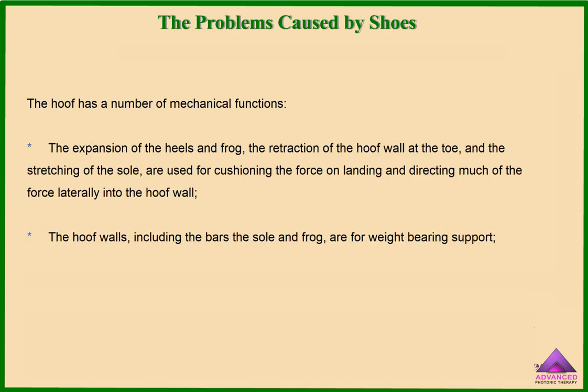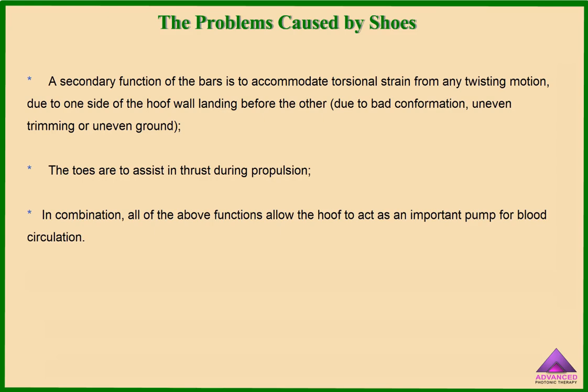The hoof has a number of mechanical functions: the expansion of the heels and frog, the retraction of the hoof wall at the toe, and the stretching of the sole are used for cushioning the force on landing and directing much of the force laterally into the hoof wall. The hoof walls, including the bars, the sole and frog, are for weight-bearing support. A secondary function of the bars is to accommodate torsional strain from any twisting motion due to one side of the hoof wall landing before the other. The toes are to assist in thrust during propulsion. In combination, all of the above functions allow the hoof to act as an important pump for blood circulation.